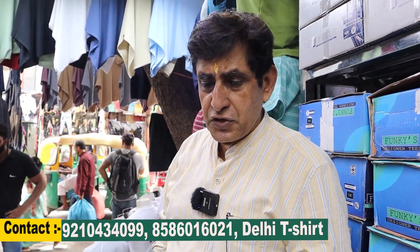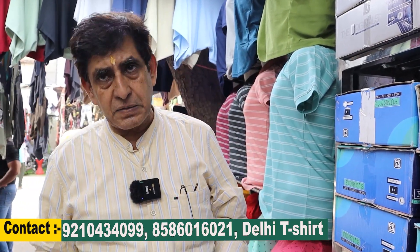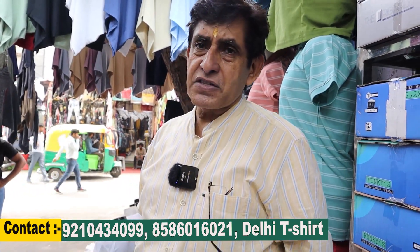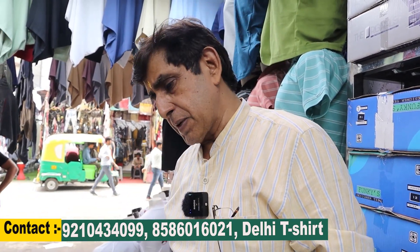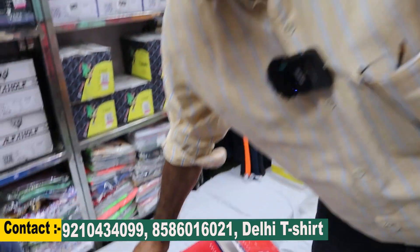You get all the t-shirts here — full and half, all collections in summer and winter. The starting range — how do you begin? I start at 55-60 rupees. As you can see, this black-and-white item is 65-60 rupees.